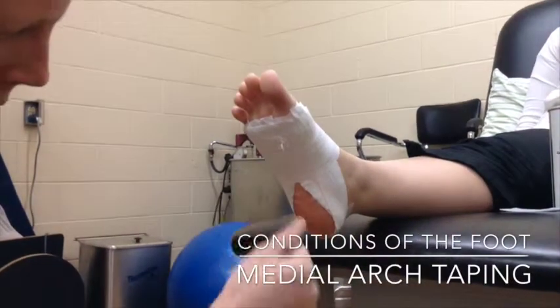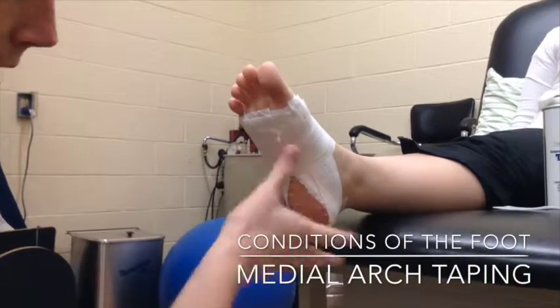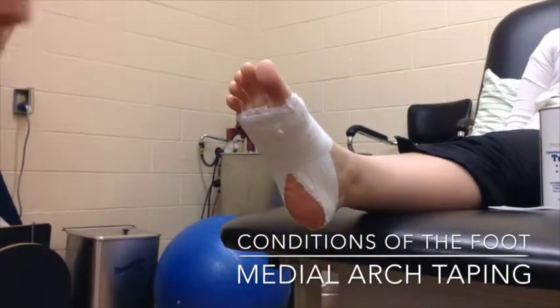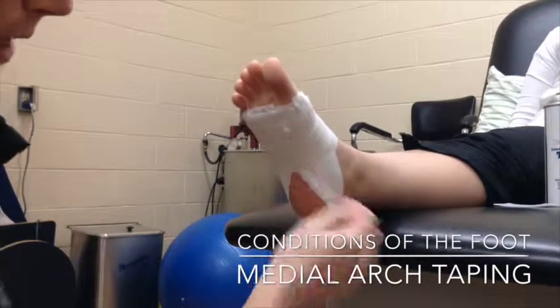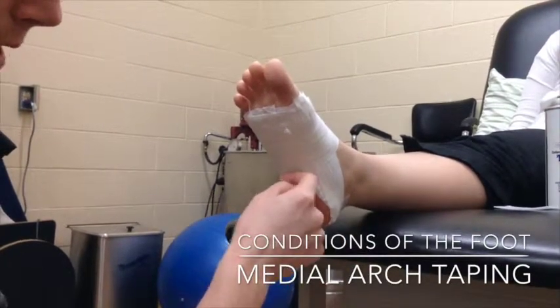I am going to go down until about the tape meets at the heel. Depending on the length of the foot that might be three strips, might be four strips, maybe even more. But that is as far as I am going to go — if it goes a little bit further that is okay, but I want to get to at least that point.